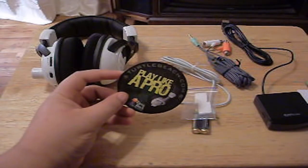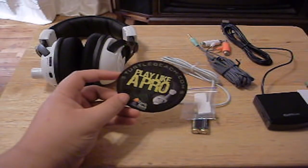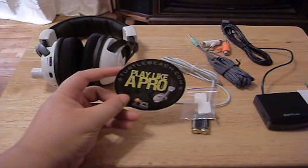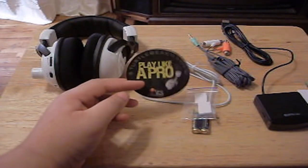They also give you a 'Play Like a Pro' insert. I guess I play like a pro — I'm not the best player on Call of Duty. I'm just a good player and I like playing for fun, not for competitive things. I just bought a headset.